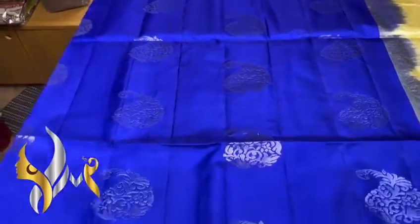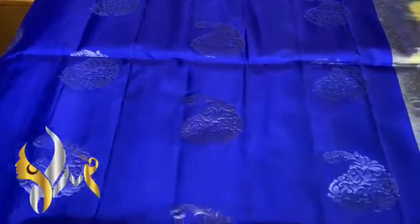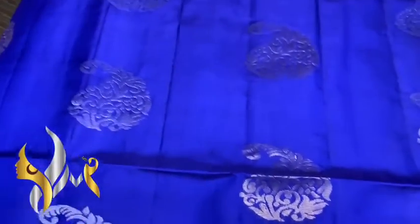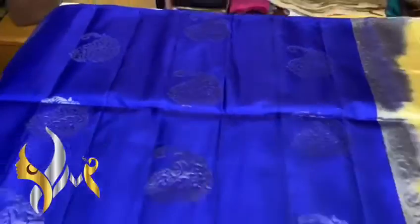We have a dark violet-blue color sari here, borderline sari. You can see the buttas — silver and gold alternatively used for the mango design. It's very visible on the dark blue base, under the contrast.